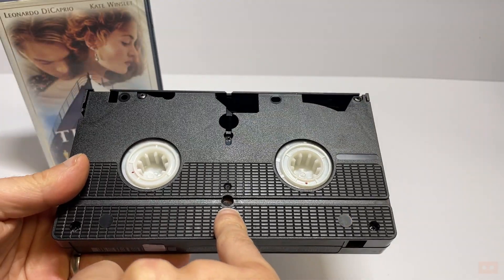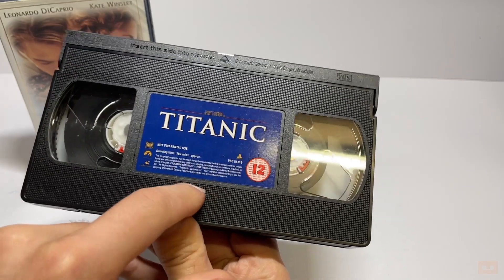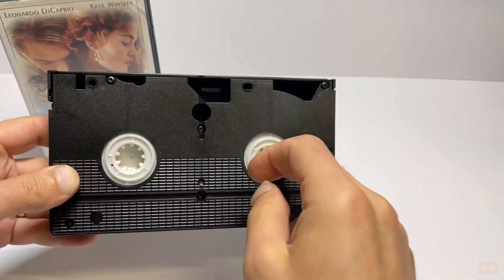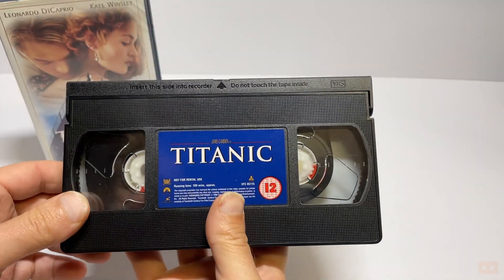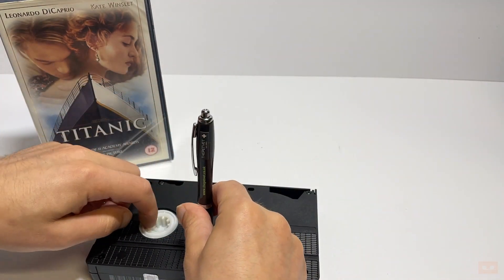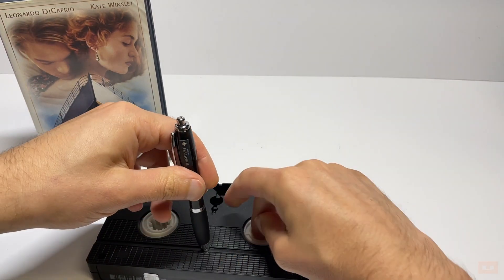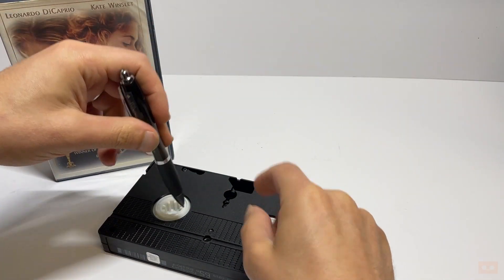The other one that a lot of people forget about is this kind of secret one hidden away — it's actually a flap covering the gear mechanism down here between the two spools. When it's in its normal position you can't rotate these, but should your tape mechanism jam up, maybe it's been sat for a while, you can just depress that down, which goes into the gears, and that then allows you to rotate the mechanism. Titanic's quite stiff, but there we go — you can see the spools turning.